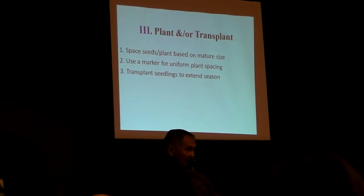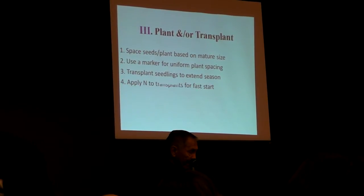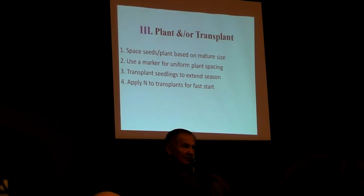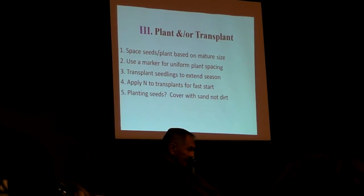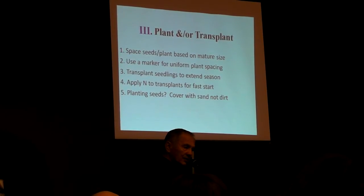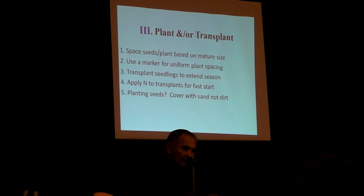Growing your own seedlings will give you a month to six weeks more productive garden. We apply a little bit of nitrogen — it's the most common and ubiquitous substance on our earth. 76% of the earth's atmosphere is nitrogen. Plants need it; it's the number one nutrient for plants. If you're planting seeds, cover them with sand. Do not cover them with your clay soil. This is another key thing that will greatly increase your plant's germination and the percentage that get above the ground.